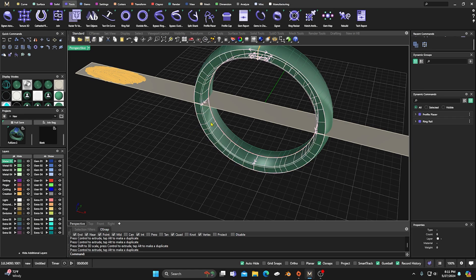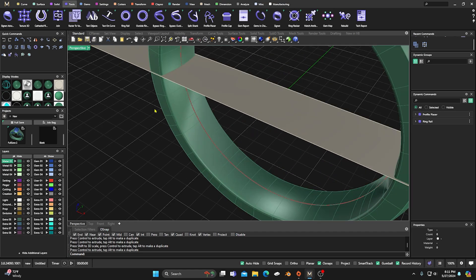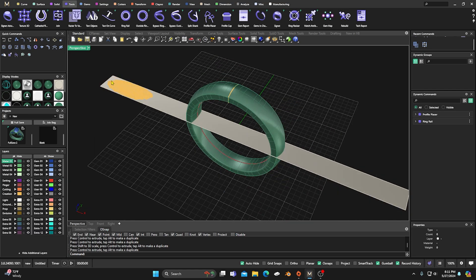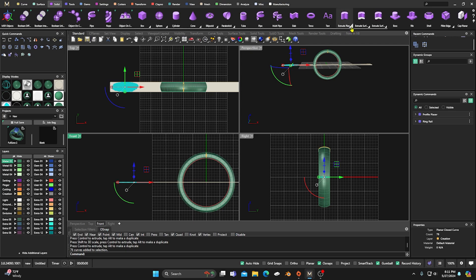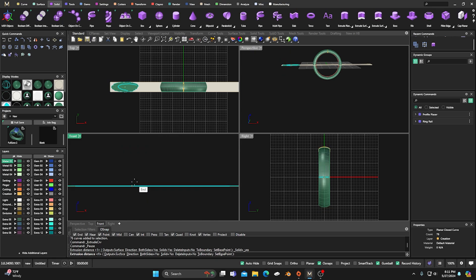Another thing is you could extract this surface — you have to put lines in there to do that. But you can also put the fingerprint on the inside of the ring, maybe they don't want it on the outside and want diamonds instead. If you put it on the inside, it leaves an indentation when they wear it. Let's go to Solids and Extract Curves Straight.